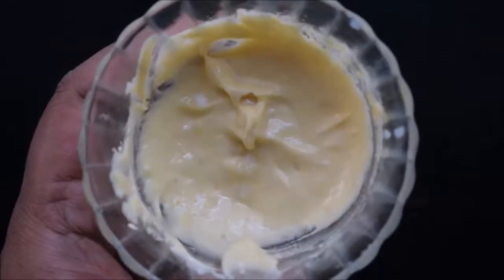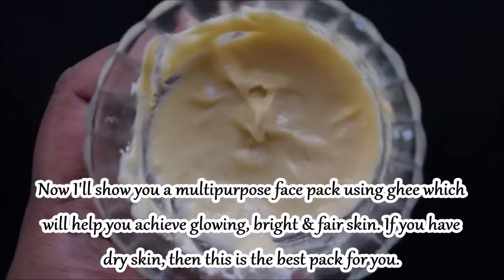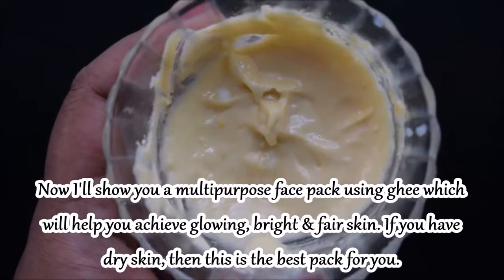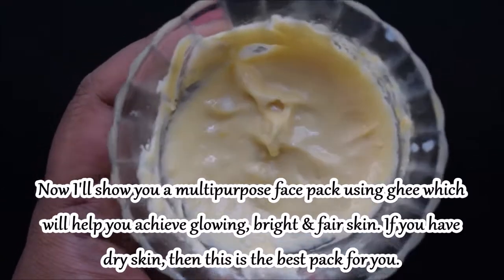In the future, I will try to make a multi-purpose pack with ghee which you can use for glowing, bright, and fair skin. And if your skin is dry, this is a miracle remedy for you.